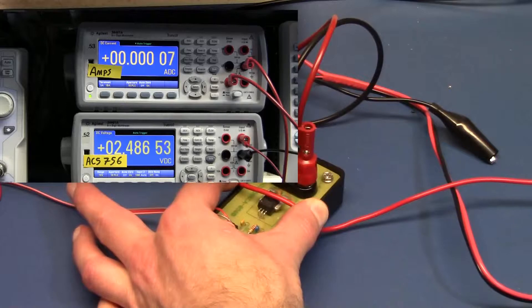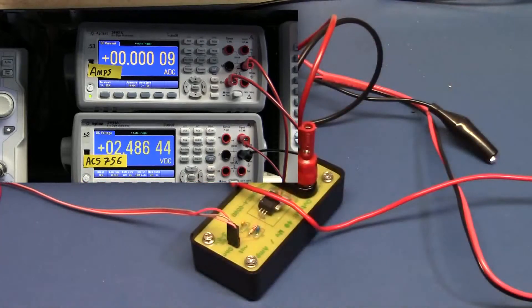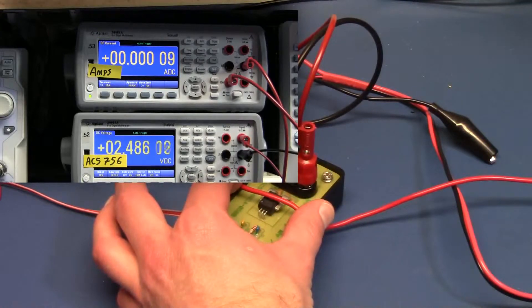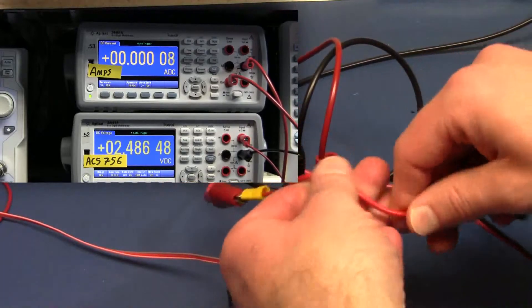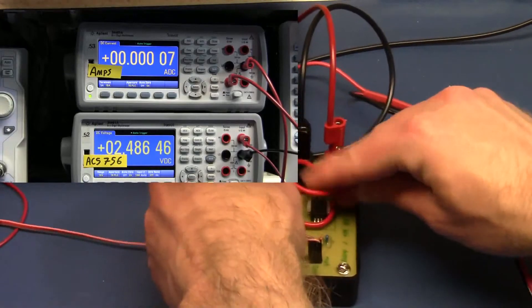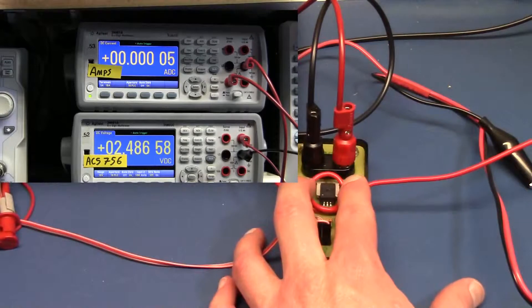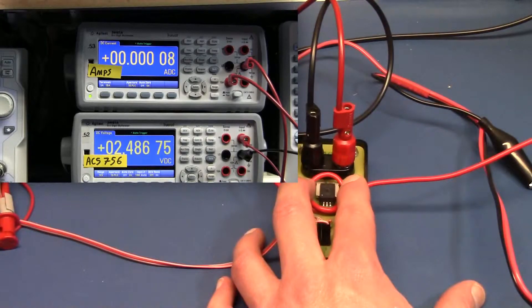Let's turn up the load to 10 amps. With 10 amps running across it, we're only getting a slight change — about 400 microvolts decrease by turning this on. Now let's see what happens if we put a loop around it to see if we can get a little more reaction from the Hall Effect sensor. With it off we're at 2.486 and with it on we're at 2.485, so we're about one and a half millivolts of change. That's actually noticeable.